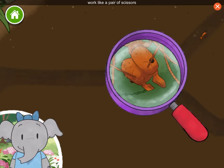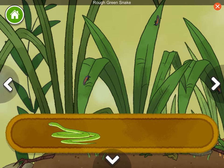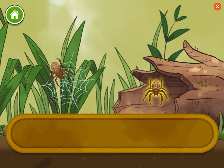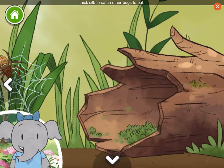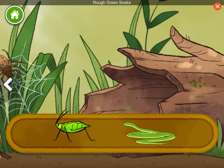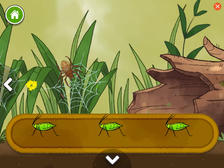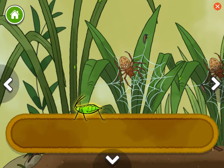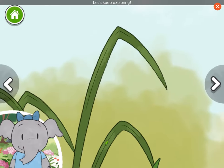The jaws of leafcutter ants work like a pair of scissors to cut leaves into pieces. Rough green snake. Orb weaver spider. Orb weaver spiders build webs of strong, thick silk to catch other bugs to eat. Aphid. Rough green snake. Aphids are very small and can move quickly. Let's keep exploring.